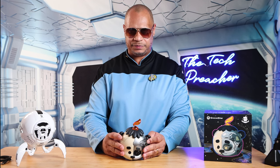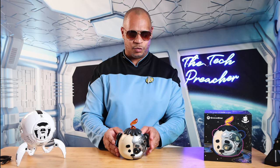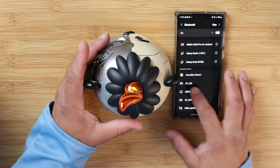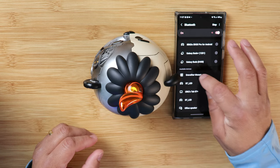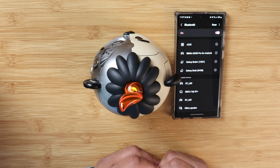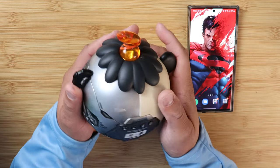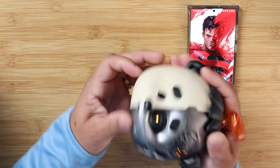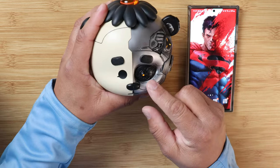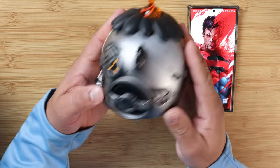Let's turn it on. The speaker chimes and says 'Ready to pair.' I have my Galaxy S22 Ultra — pairing it up with the Gravstar Mozark. Bluetooth connected. The Bluetooth is now connected and I'm ready to go — really easy setup. There's a light on the eye and I can see a light on the side too. It's absolutely gorgeous. I like this. Beautiful.